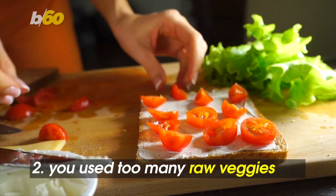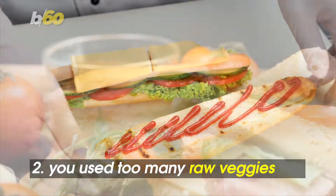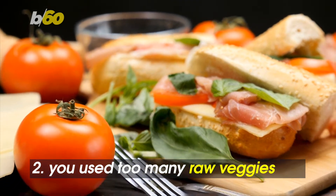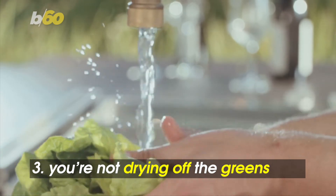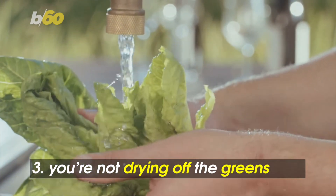Piling on tomatoes, cucumbers, and other veggies can make for a tasty sandwich without a bunch of extra calories. But since they're watery, this can lead to a soggy sandwich, so make sure to eat it right away instead of letting it sit around. Same goes with rinsed greens — always dry them so the sandwich doesn't get soggy. It's an easy way to keep the greens crisp.